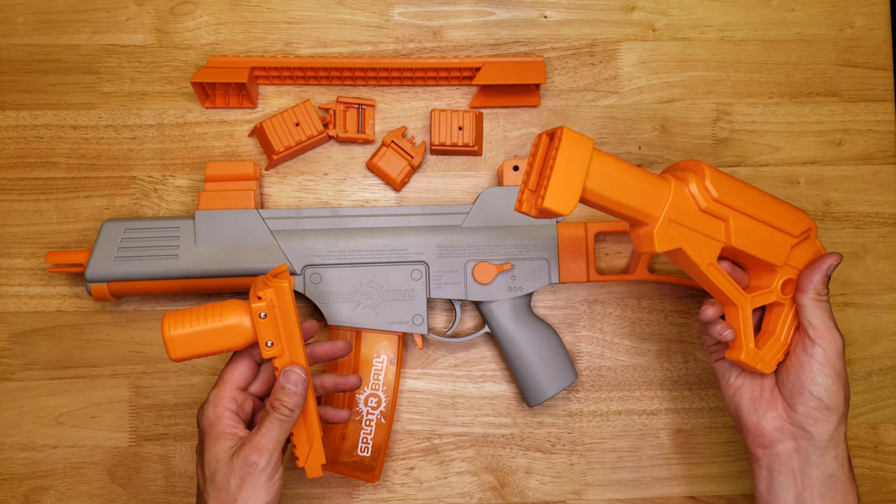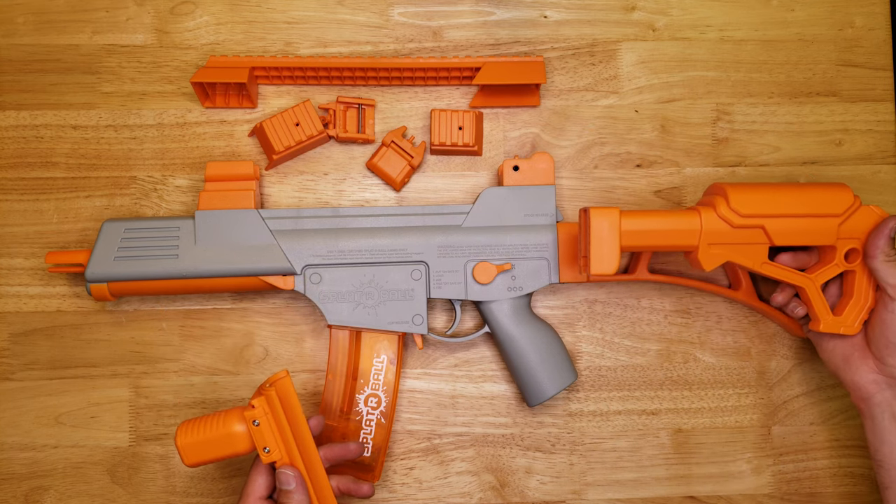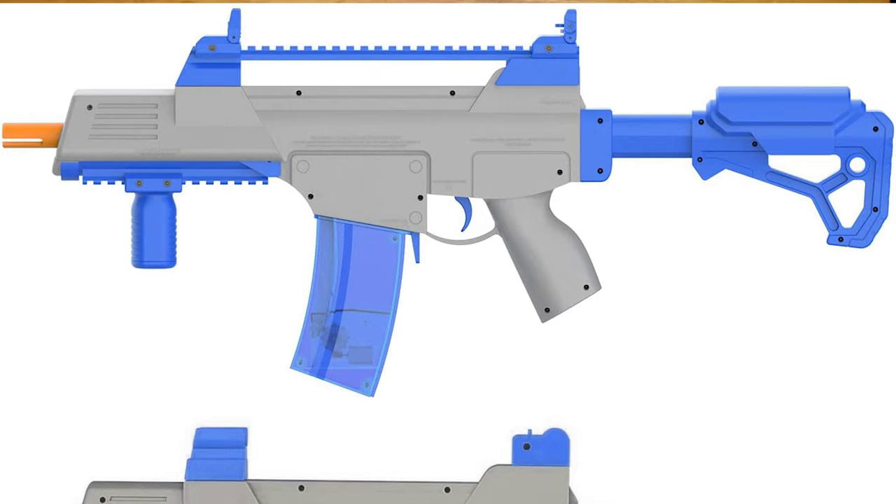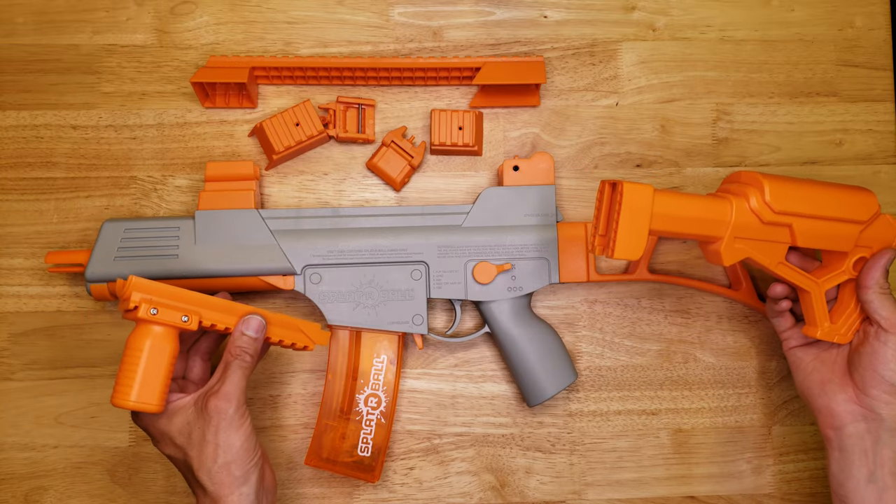FXT Works also has other Splatter Ball mods like a rear stock and an undermount grip. All of these are also available in blue for the blue blaster. Check out my other videos where I install those and review them.